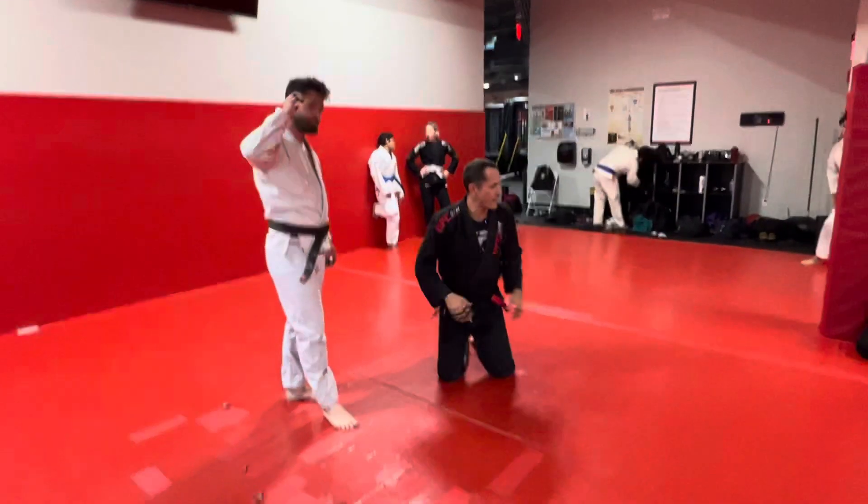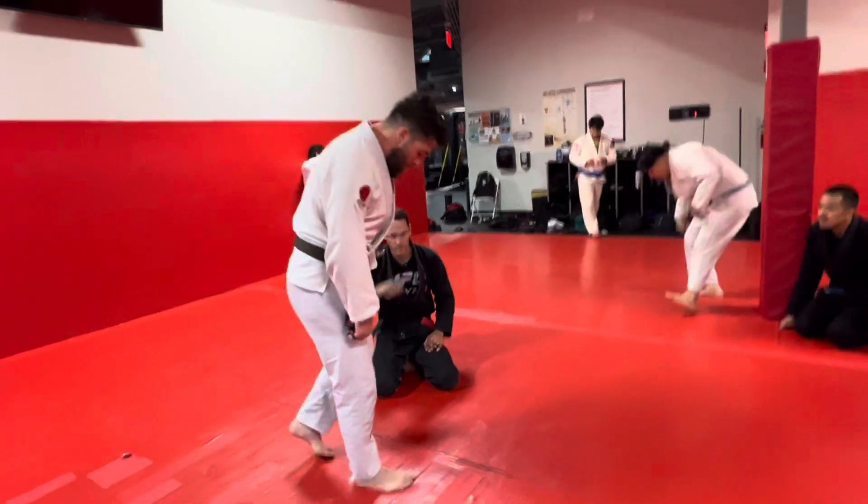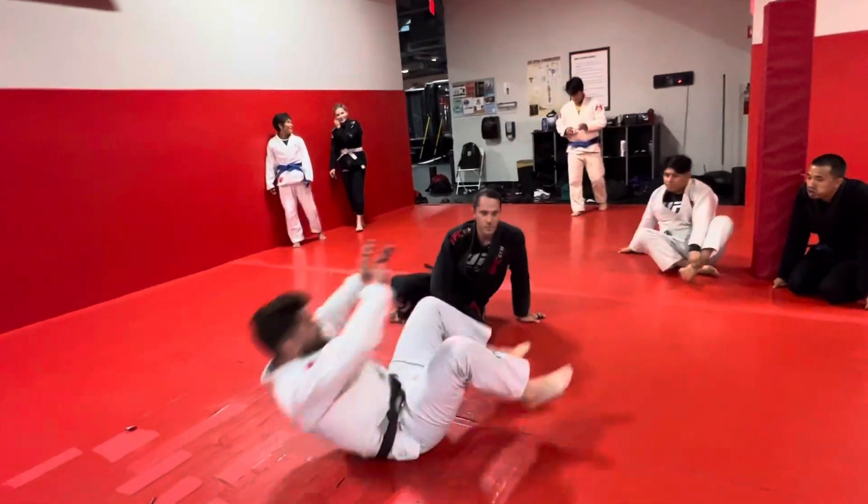All right, bring it in. The move of the day is going to be from the 4.11 submission. So we've done those two entries now.